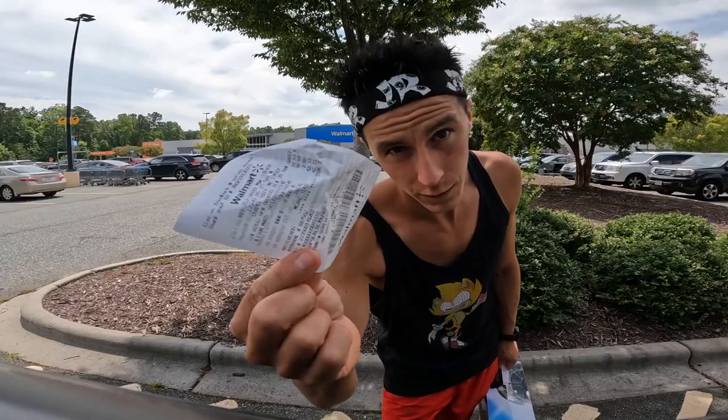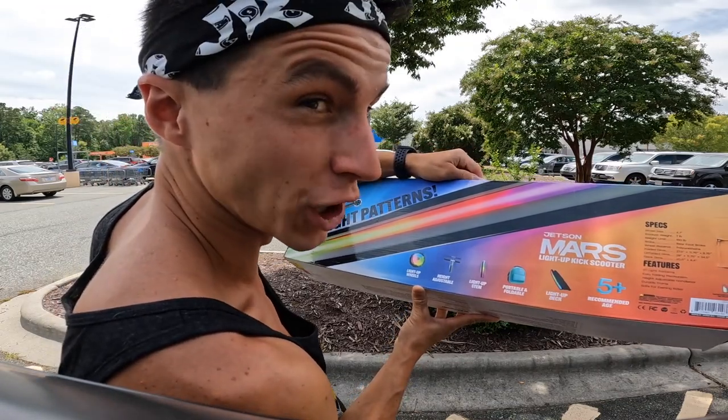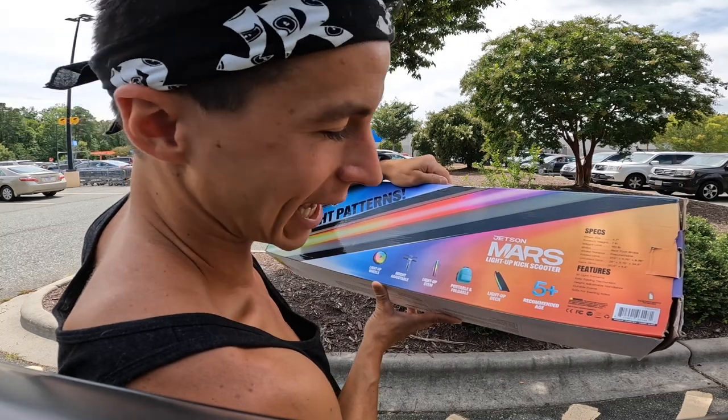For 40 bucks: Mars light-up kick scooter — light-up wheels, height adjustable, light-up stem, portable and foldable, light-up deck. That's kind of cool. Recommended age five and up.